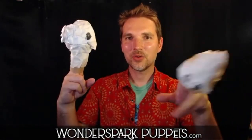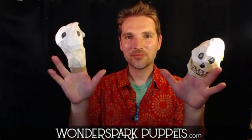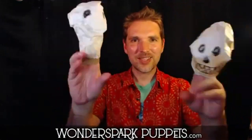Even though I'm connected to this puppet through my arm, it no longer has my consciousness inside of it — one, two, three, four, and so on. Give yourselves a round of applause. We did it.